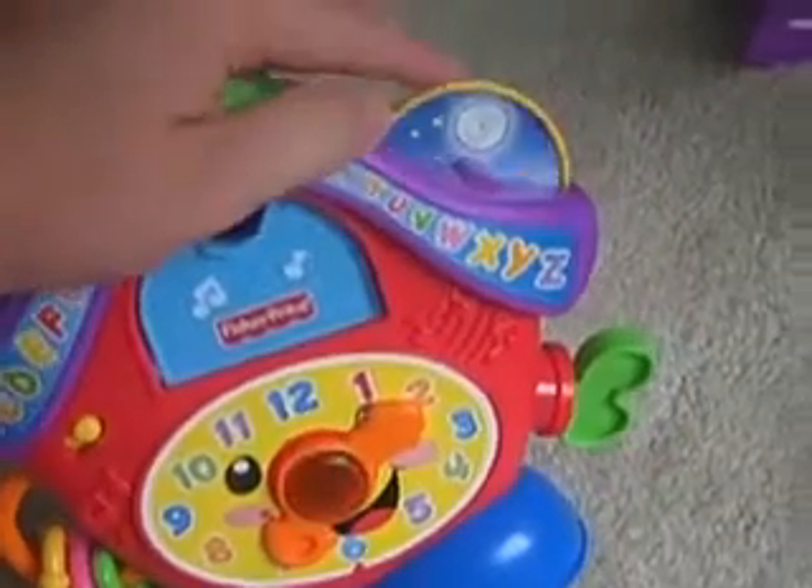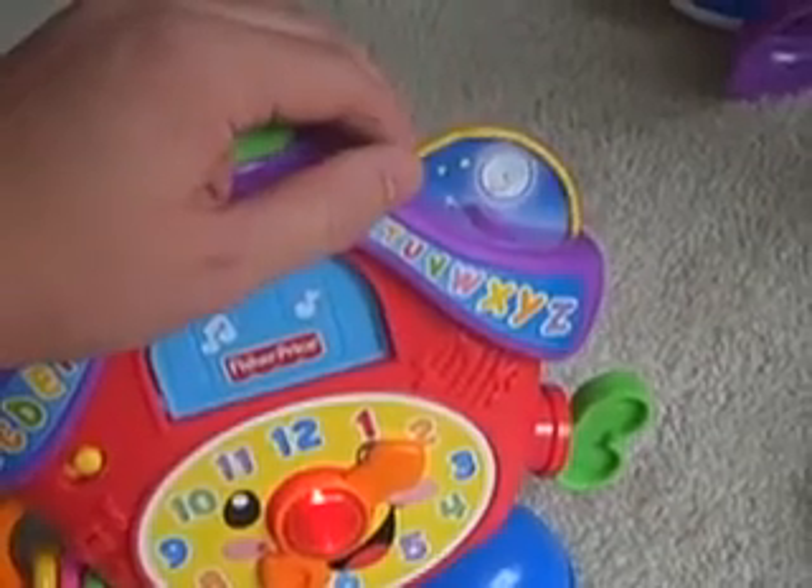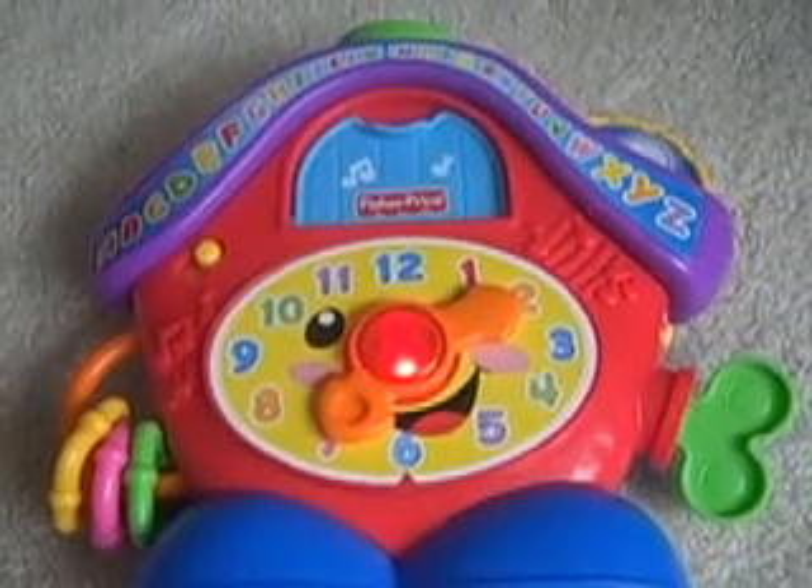Next thing it does is it shows you between day and light. It's night time. You press the center and you get clock songs and music.